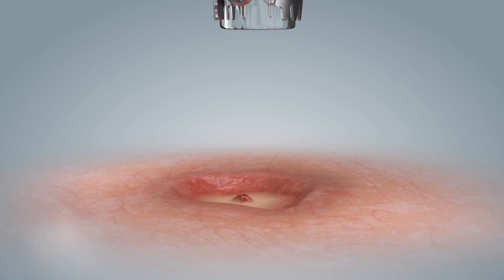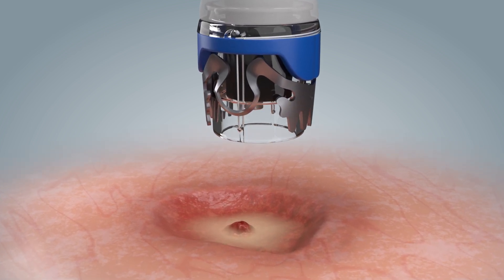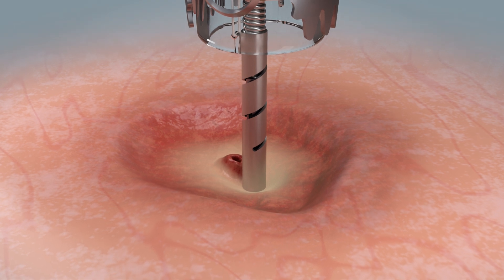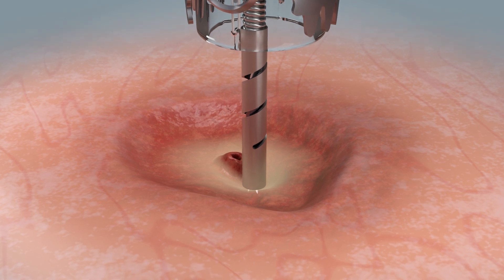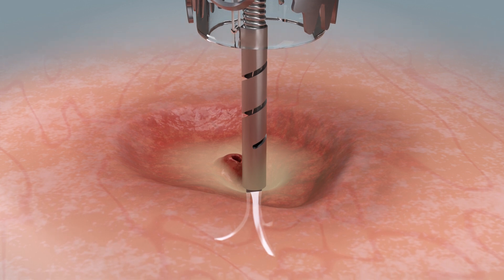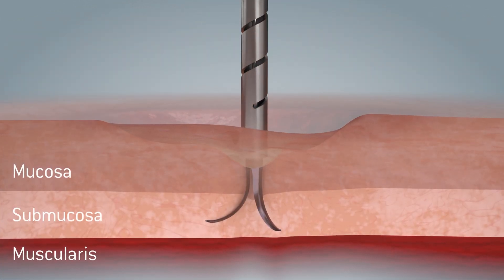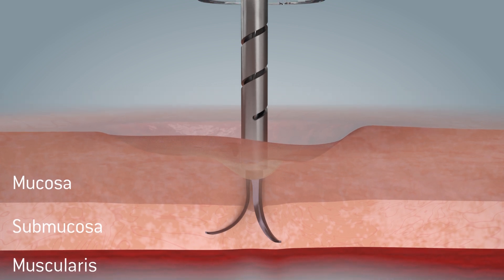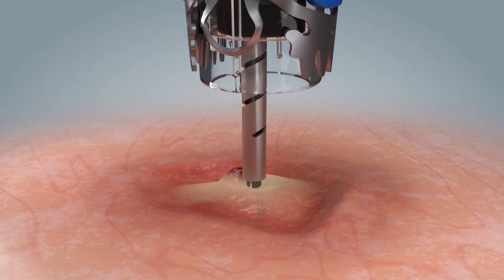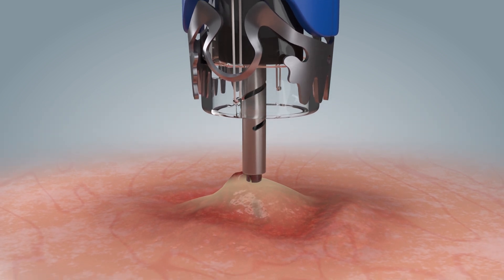To do this, the application site for the clip is first targeted with the application cap. The instrument tip is then positioned on the appropriate point. The anchor needles are pushed out distally and spread open into the tissue. The penetration depth of the anchor needles is designed to minimize the risk of perforation. To minimize tissue tension, the endoscope is advanced along the instrument.